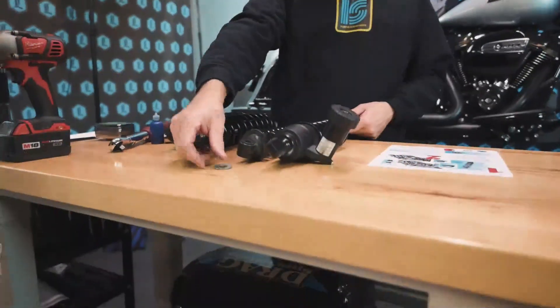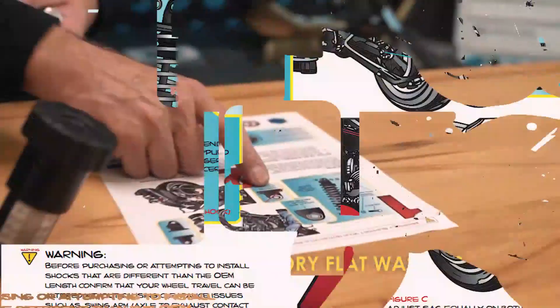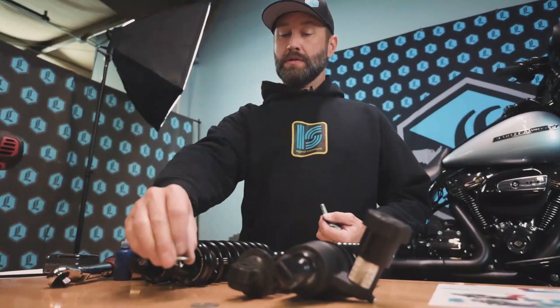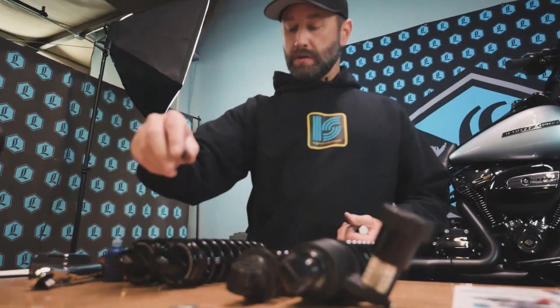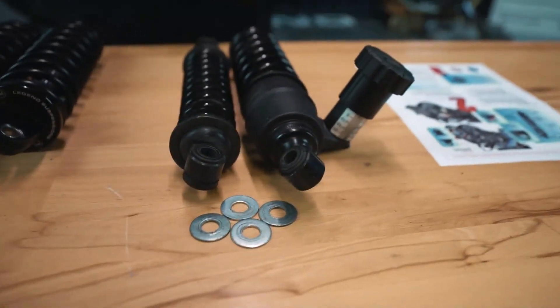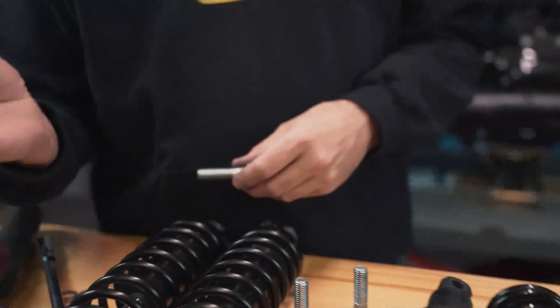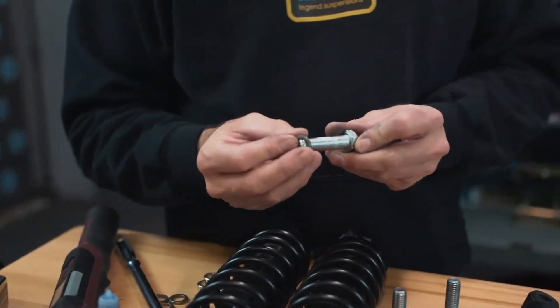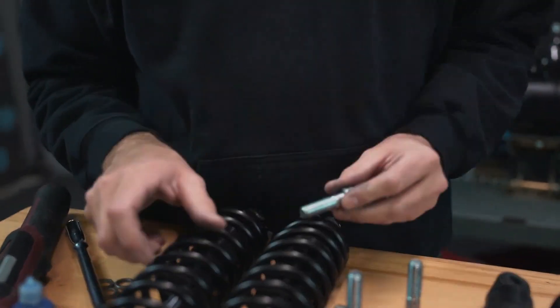One of the first things we're going to do is remove the factory flat washers. Never reuse the large OEM flat washers — take them off and set them aside with your stock shocks in case you ever need to reinstall them when you trade the bike. The first spacer we're going to use is the small stainless steel spacer that goes up against the bolt head.